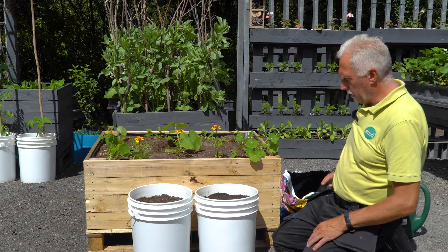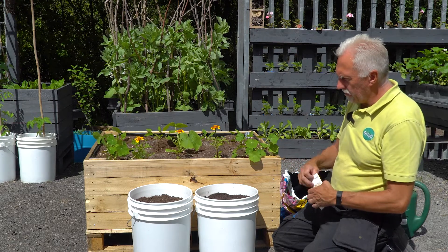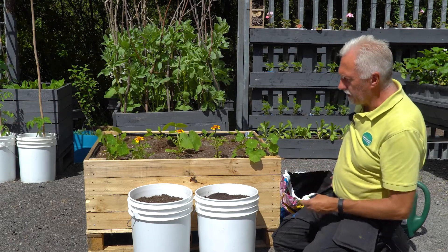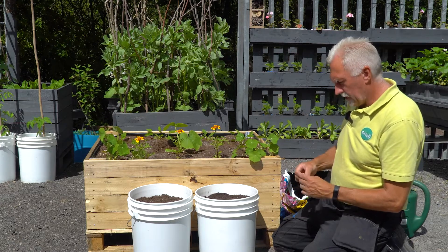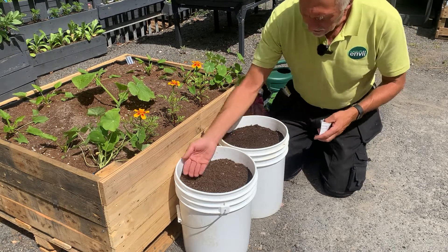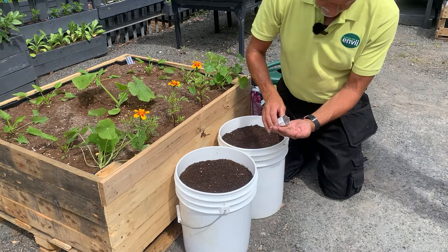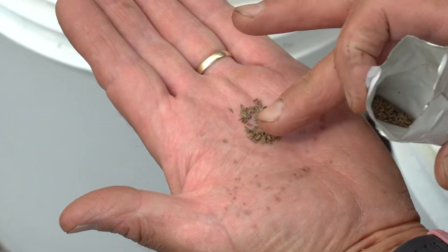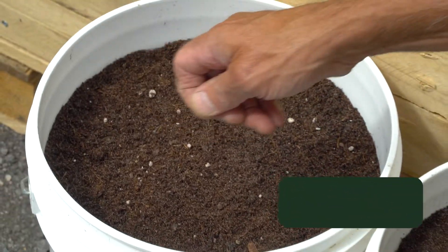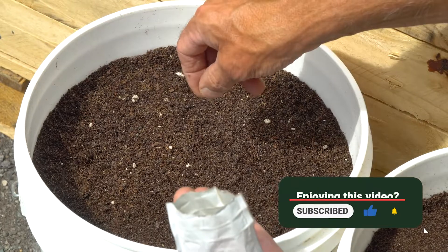In the other pot I'm going to grow a different variety — this is the Chantenay Redcord, and these are a bigger, longer carrot. It's a tried and tested variety we've grown here before and it's done pretty well. Make sure the compost is nice and even and levelled off. You can see the seed is slightly darker but it's exactly the same sort of seed. Just a pinch of it spread right around the whole thing — we're probably putting about 20 to 30 carrots in there.